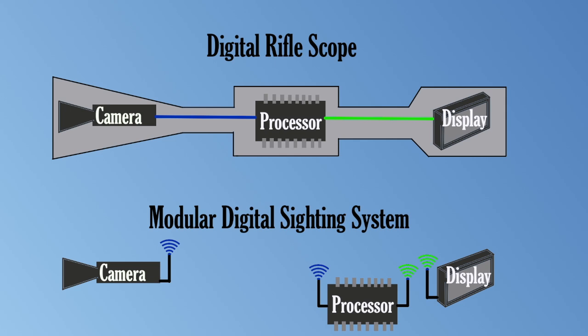Instead of transmitting light directly to the shooter's eye through a series of lenses, a digital rifle scope uses a digital camera sensor to capture incoming light and displays the sight picture on a screen. Since the screen is a flat image, it can be viewed from any distance or angle, giving the scope unlimited eye relief independent of the level of magnification. There are already a variety of self-contained digital rifle scopes on the market.